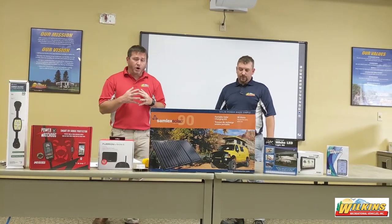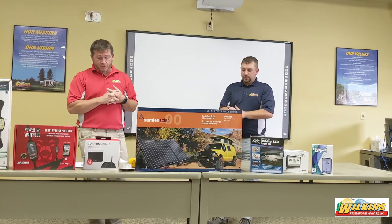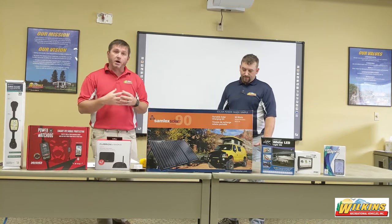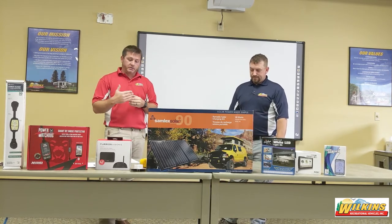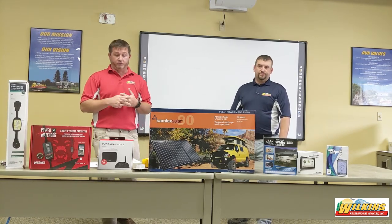First off, what is 12-volt DC electricity? It's electricity supplied by the RV batteries. On a motorhome, you might find these under the hood or under the steps. On a travel trailer, you might find these batteries on the front tongue. On a fifth wheel, we might find those underneath in a front compartment. Wherever those batteries are, that is what is supplying our 12-volt electricity — stored in the batteries, supplying power for the components and appliances that require 12 volts.